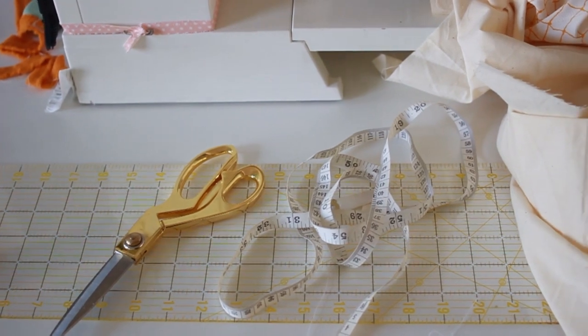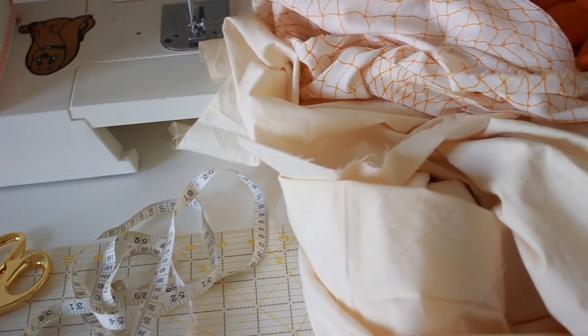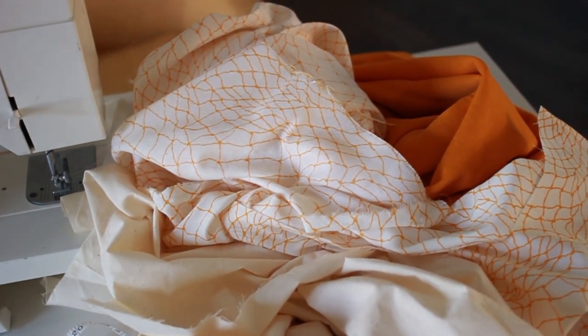To get started, you're going to need a few things: a pair of scissors, a ruler or a measuring tape, and three types of fabric. You want a backing fabric and then two fabrics for the geometric triangle design.